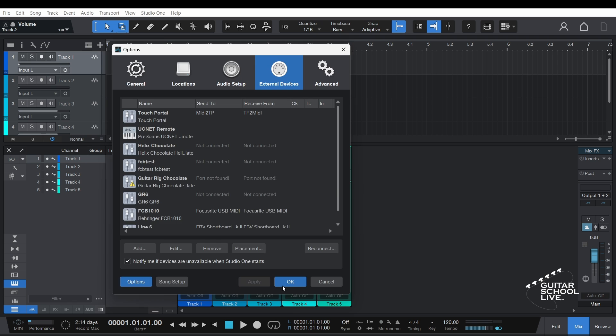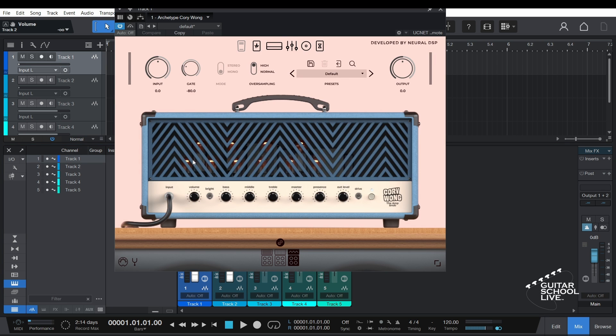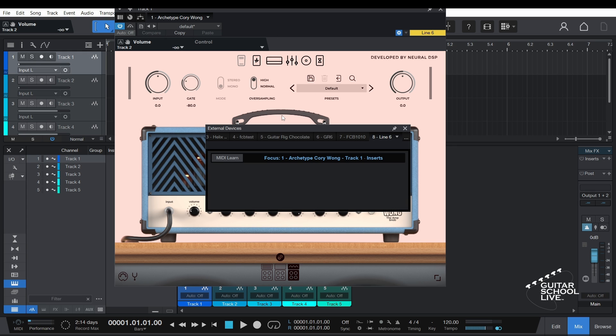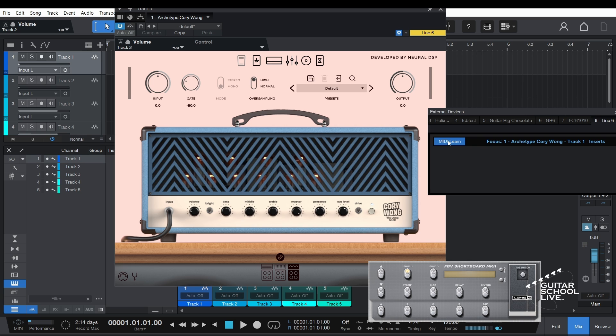Now we're ready to set up the plugin. For the tutorial, we'll use the Architec Corey Wong plugin from Neural DSP. On the upper right corner of the plugin, select Line 6 from the drop-down menu. Next, click the Cog icon to open the Parameter pane. In the Control drop-down, select Line 6. The External Devices pane will open. Activate MIDI Learn and step on each pedal on the bottom row of the controller and the bank up and down pedals.